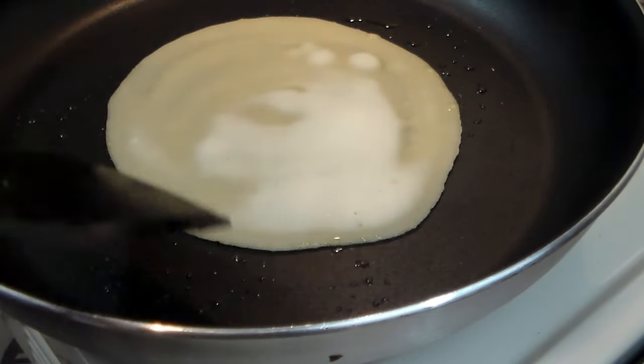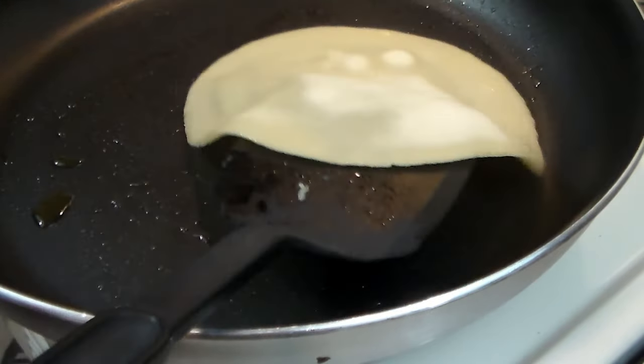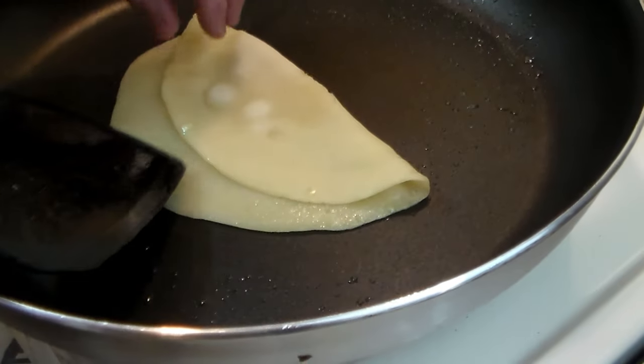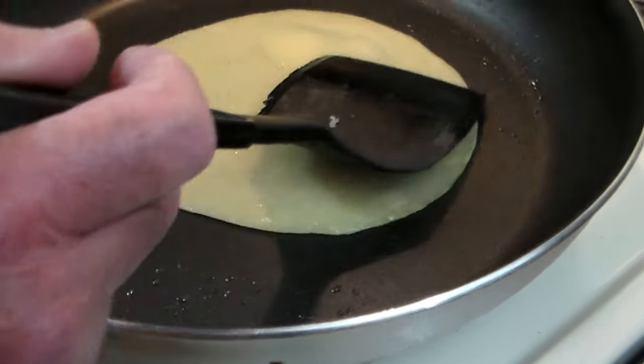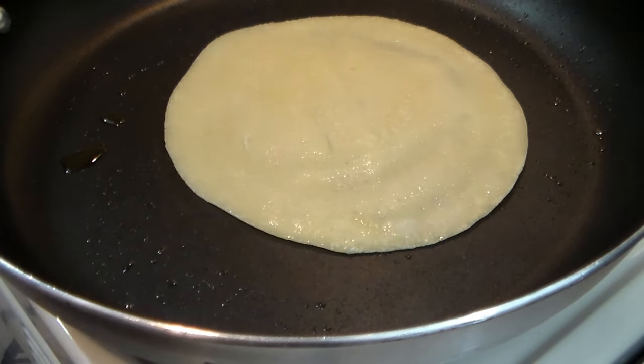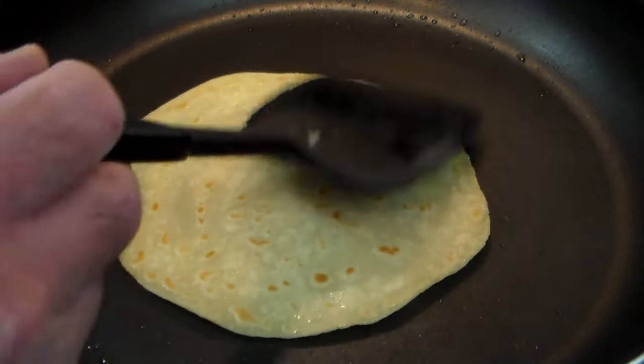You can see how the edges are kind of firmed up. At this point we're going to flip it over — you've got to have the courage of your convictions, and apparently I didn't, so there we go. We're going to fix it like that. Let's keep cooking.